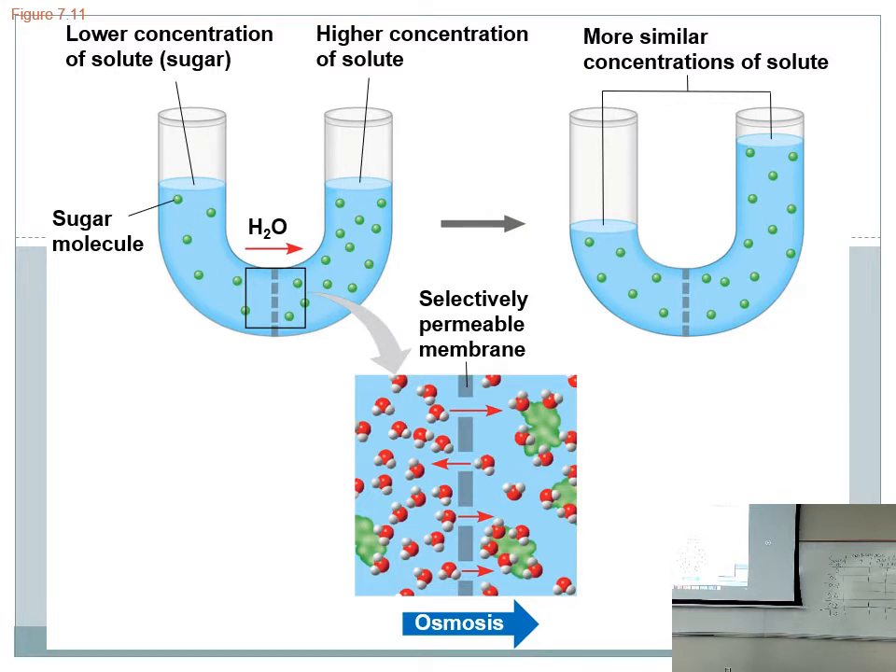We start with a low sugar concentration on one side — meaning a lot more water than sugar — and a high sugar concentration on the other side, but equal volumes on each side. Over time, the side that had a high sugar concentration goes up in volume. Did that side get more sugar or more water? More water — the water diluted that sugar a bit. The volume increased, so both sides probably have the same sugar-to-water ratio now, but one has more volume.